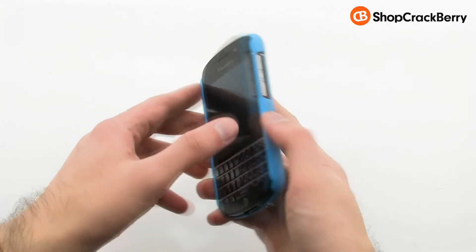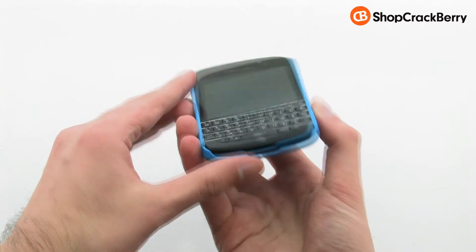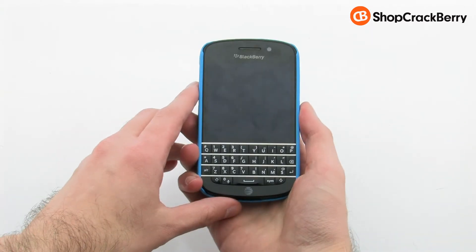The Feather case keeps your device sleek and slim, while providing access to every button and feature. The Incipio Feather Ultralight Hard Shell Case for the BlackBerry Q10.